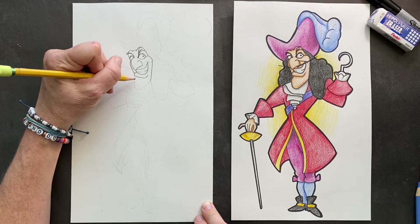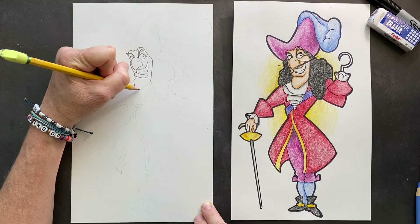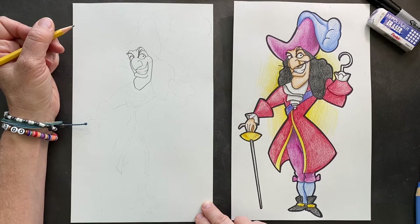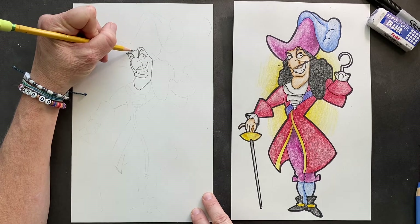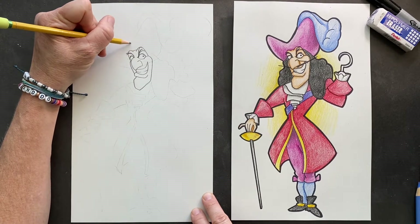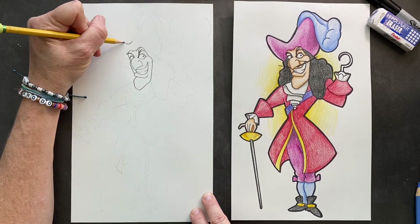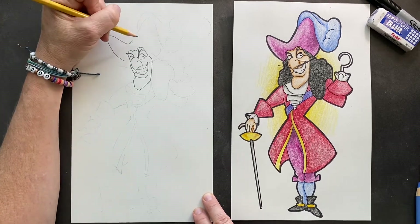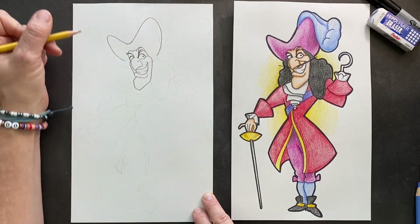His chin is amazing. It's gonna come out from his lip, go down and go straight, straight, and then straight back up. Super chin. On top of his head, he's got a great hat. Right from above where these two archways are, you're going to be making the indent of his hat. Then he's just going to come around and in. We're going to do the same thing on this side and come in.